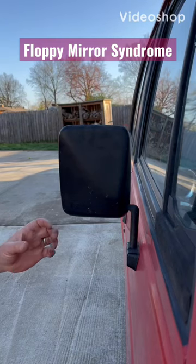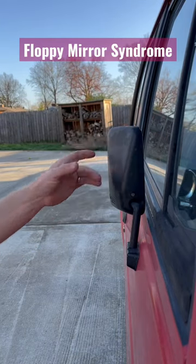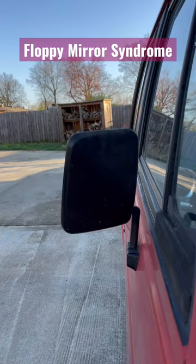If you've got an older Dodge Raider or Mitsubishi Montero, then you probably also suffer from floppy mirror syndrome. I'll show you how you can fix that.